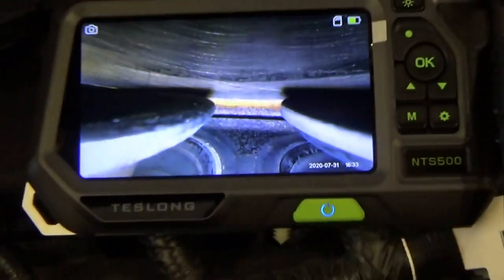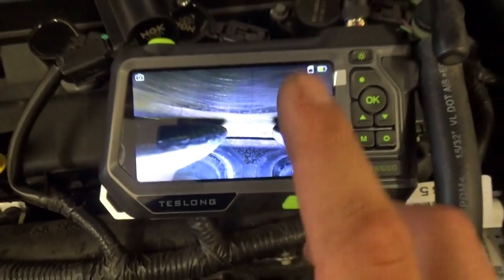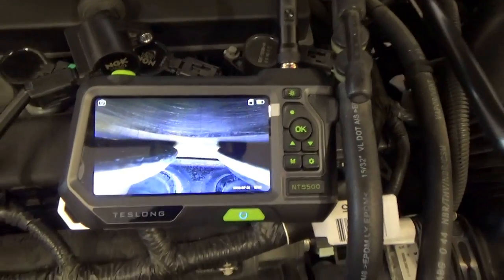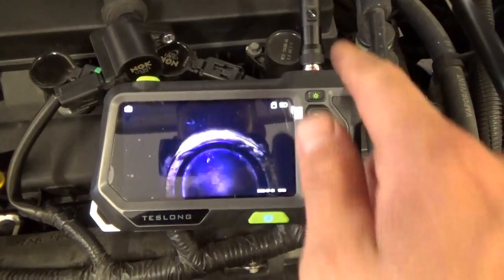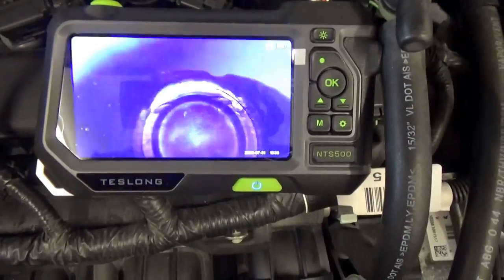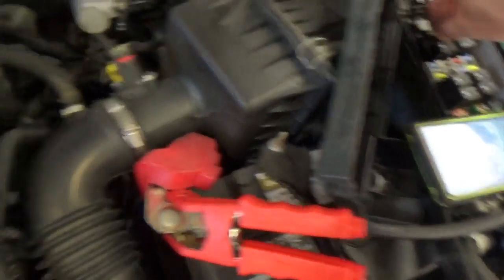So that's the diagnosis — needs a valve job, or at least a new valve lapped into the head. If you guys are interested, it is the NTS500 by Teslong. I'm going to keep using this tool and put it through its paces, but so far it's pretty neat — especially the dual camera with the up-and-down view and the side view. To get the exhaust valves open, we just manually jump the starter relay.